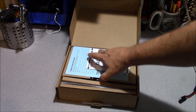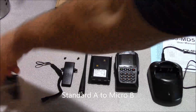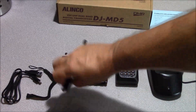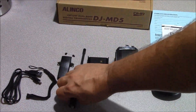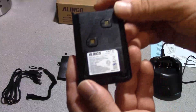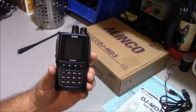Opening it up, we've got our user manual and our warranty registration card. Here's what's in the box: you get a programming cable, a wrist lanyard, a belt clip with two retention screws. Here's our included whip, which is an SMA female. We have our battery pack, which is a lithium-ion pack — a 7.4-volt battery at 1,700 milliamp hours of capacity. The charger is a standard desktop charger.